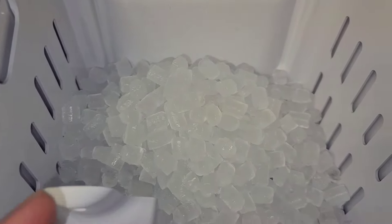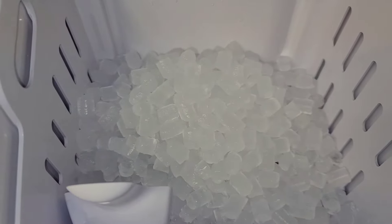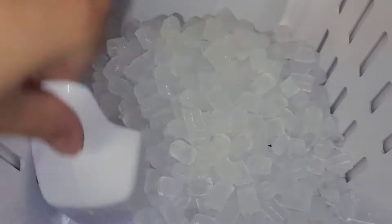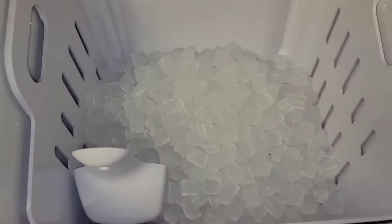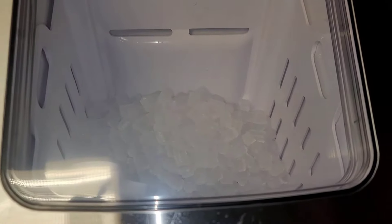It makes the ice cubes relatively quickly if you let it run for a while. Probably anywhere from 20 to 40 minutes to make this whole amount. And now on to the entire unboxing and review.